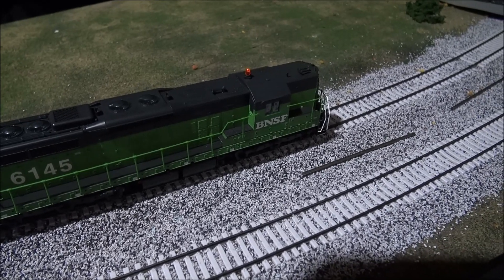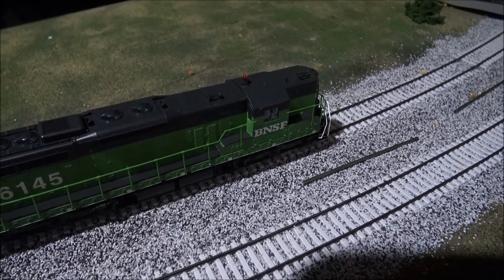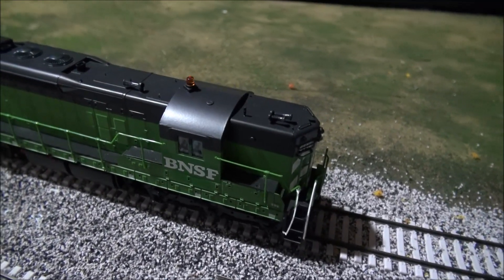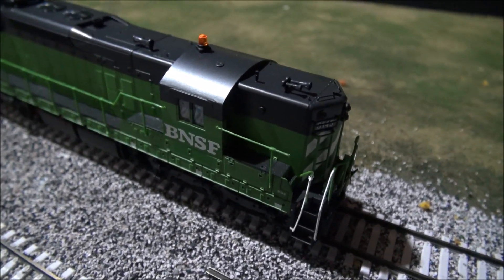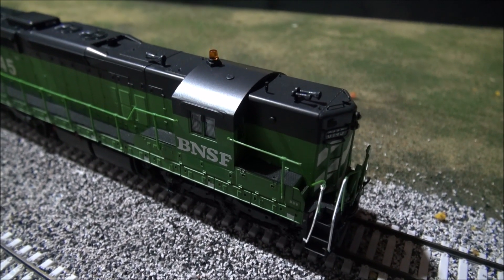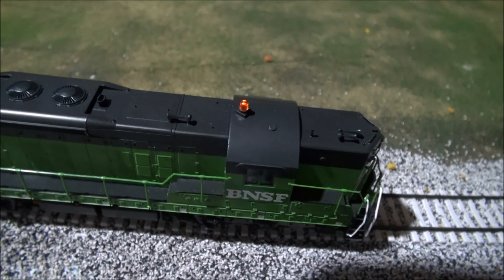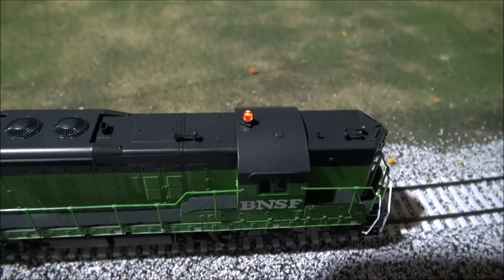The beacon light is assigned to function F11. There you have it — nice beacon light. Looks nicely done and pretty accurate. It fades in and fades out like it's rotating there in the casing. I think it was a well-done job on the beacon light.